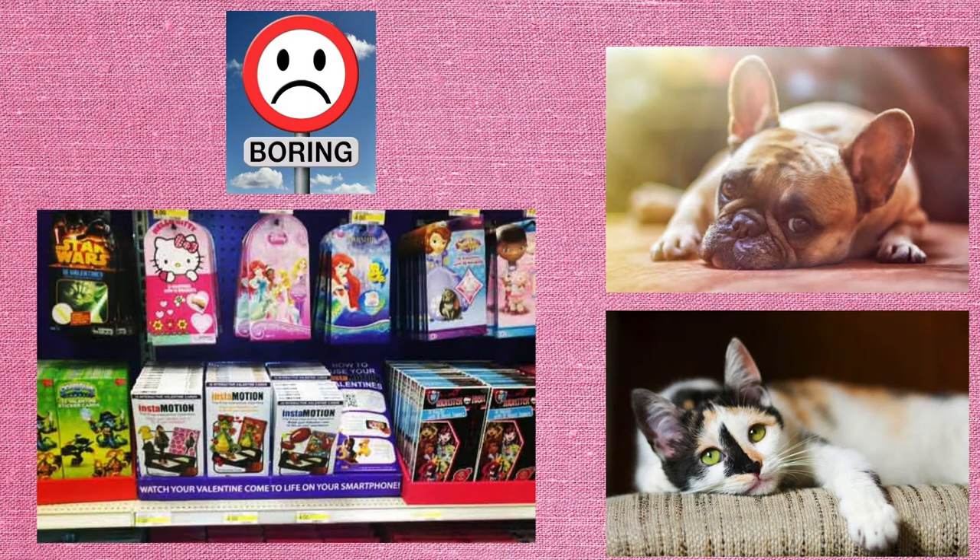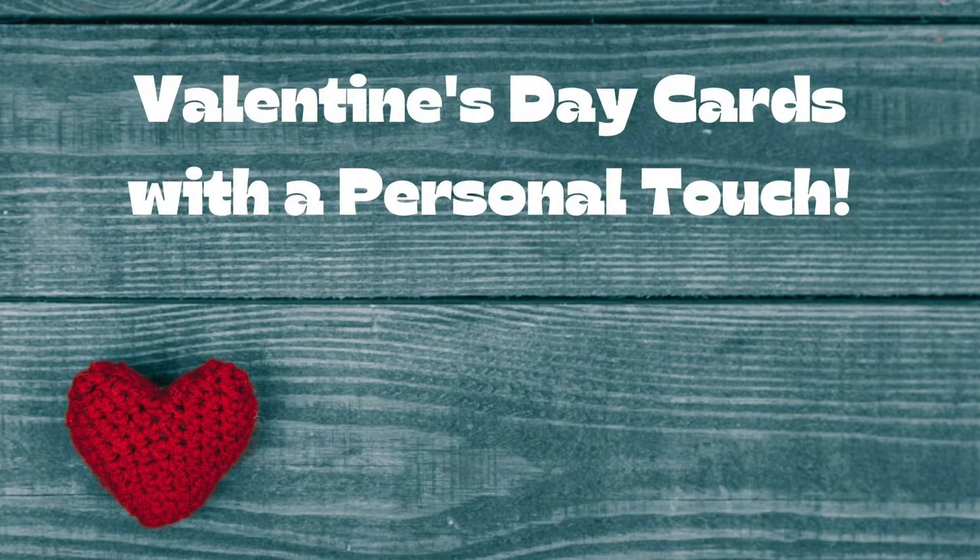I was inspired by all the Valentine's Day cards that are out and about everywhere around town right now. I notice these cards are cute, but they're kind of boring. Today, we're going to create some very interesting Valentine's Day cards that have a definite personal touch.